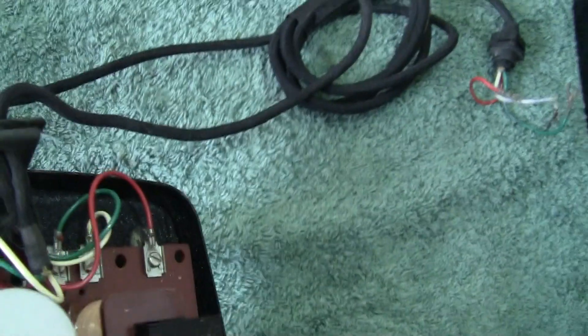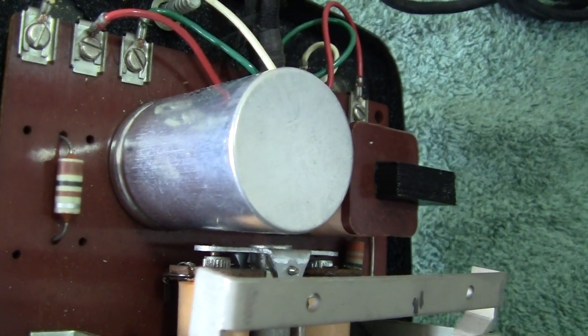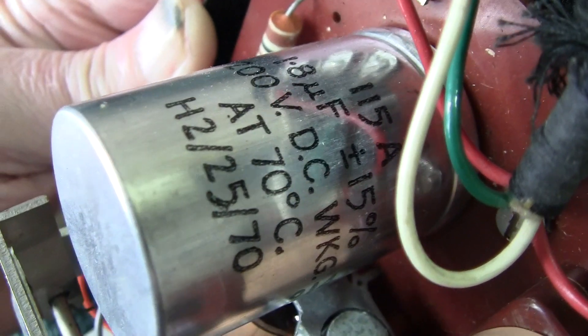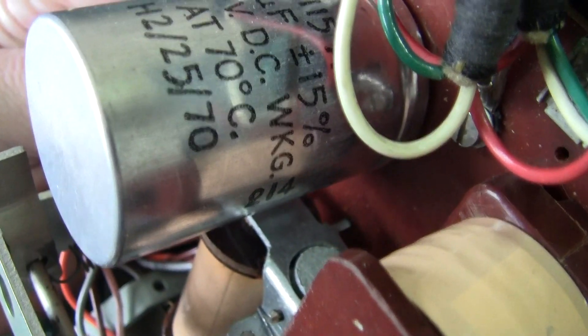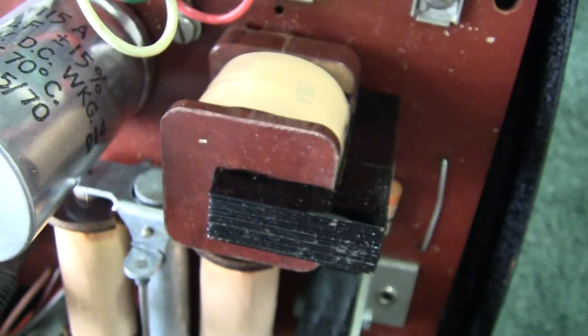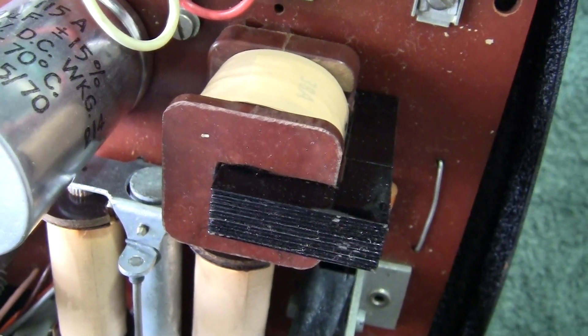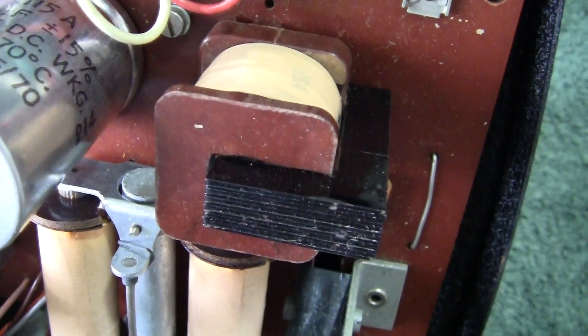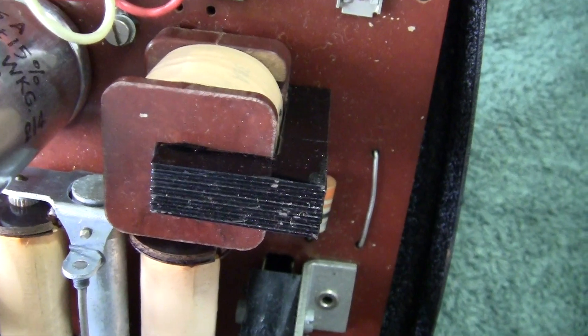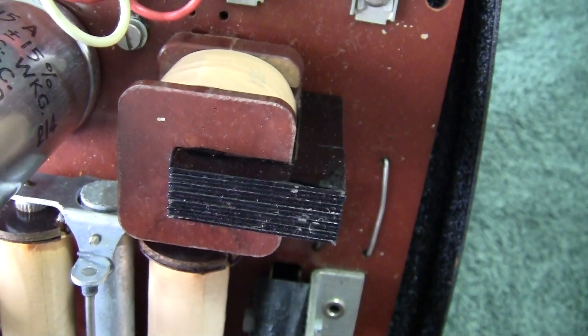Inside we have the normal capacitor and next to it an induction coil — more or less a modern type of induction coil, not like the old ones found on the 332s.